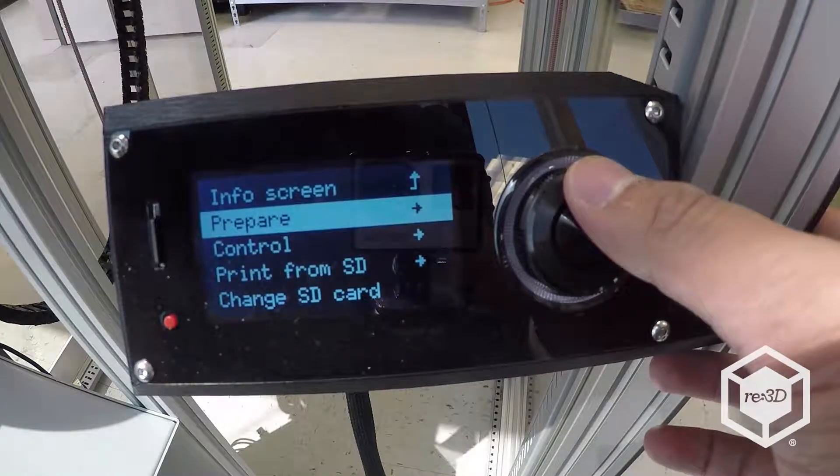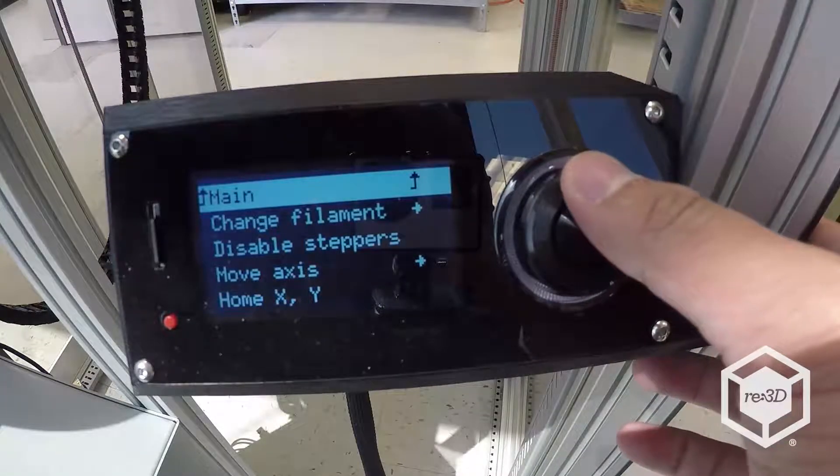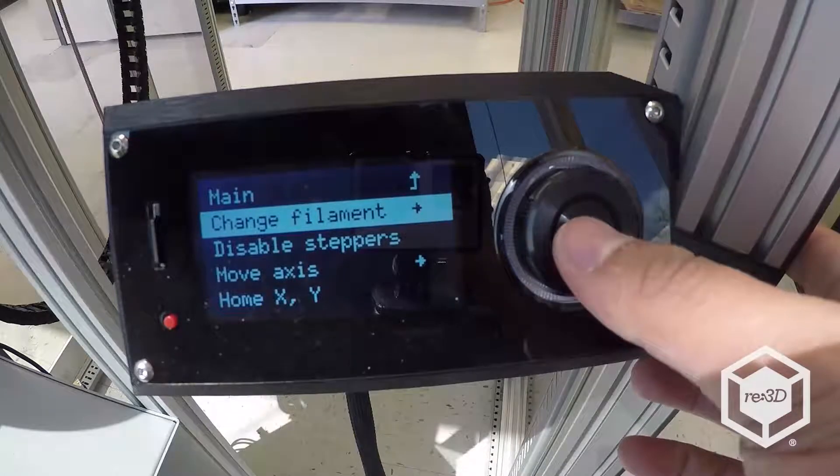To change filament on the Gigabot, use the Viki and navigate to Prepare, Change Filament, and then choose which extruder to change.